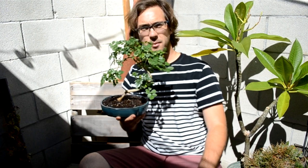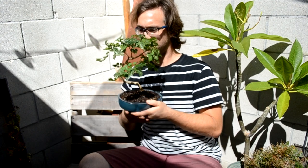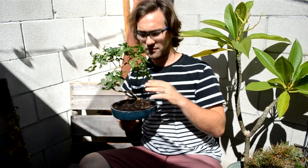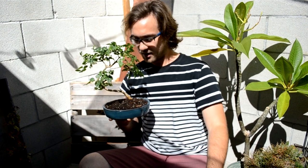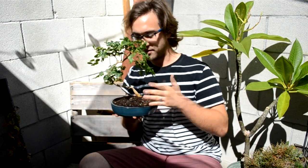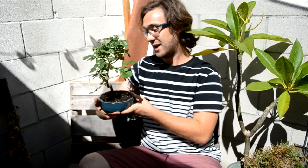I'll do an update video on this guy down the way, assuming he's still alive. This is a true poor man's bonsai — the plant was $3, and the pot I think was between $7 and $10. So we're looking at roughly $10 to $15 for the whole setup. The dirt was virtually nothing, and a little bit of wire and mesh was virtually nothing. So yeah, about $10 to $15 total. I'm super happy with that — it looks good to me. I like how it looks and I like the price, of course.